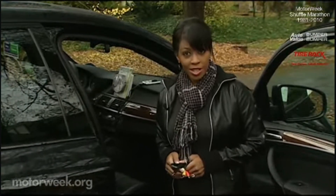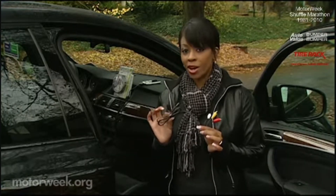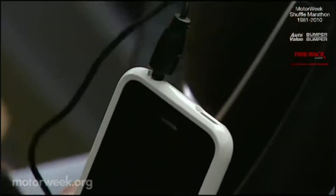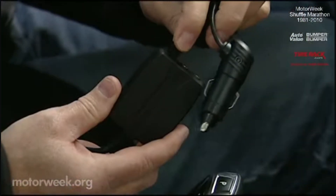Along with the core processor, the pack comes with an audio-video RCA breakout cable for sharing music and movies. There's also a stereo mini-jack cable for connection to auxiliary inputs, and a cigarette lighter.